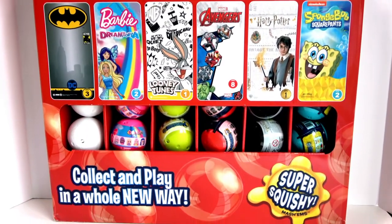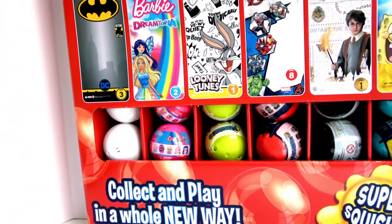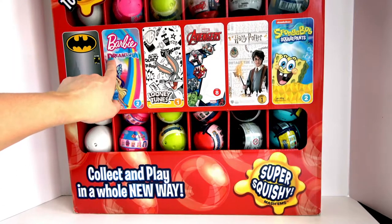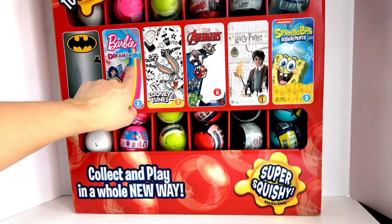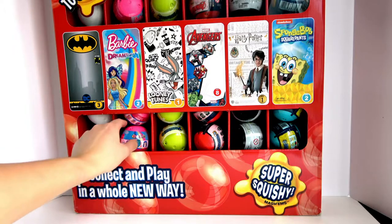Hello Toy Lovers! Today we will be unboxing the complete series of the Mashem by BasicFun Toy. We will be unboxing the Barbie Dreamtopia Series 2 today. This is pretty exciting.